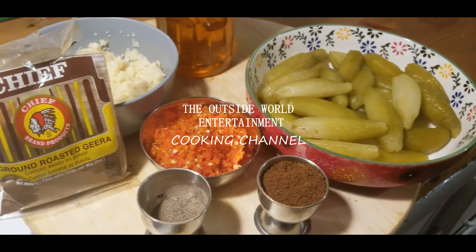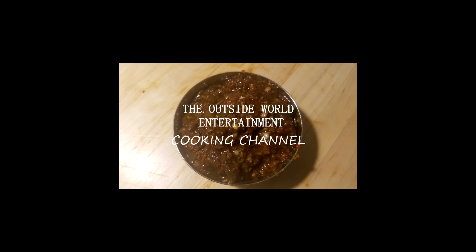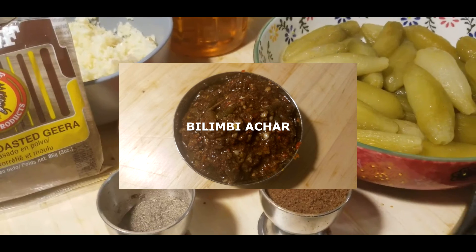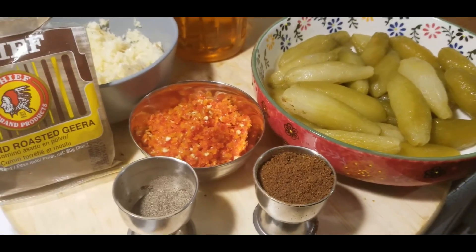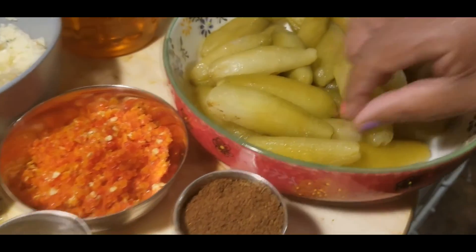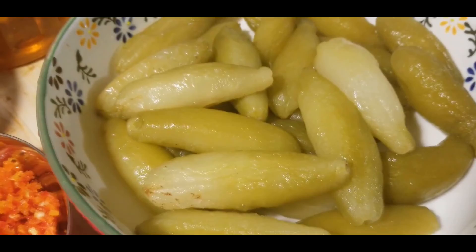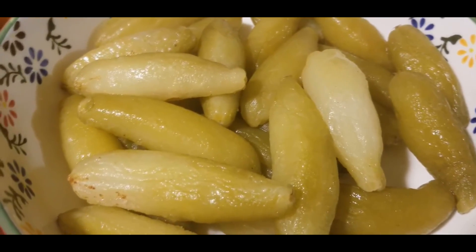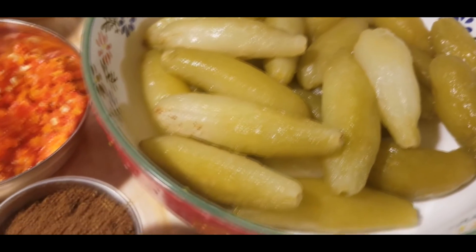Hello everyone, welcome to the Outside World Entertainment cooking channel. Today I'm featuring Davey making balambi acar. We have our balambi here and we're going to prepare the balambi acar — it's kind of almost like a curry.